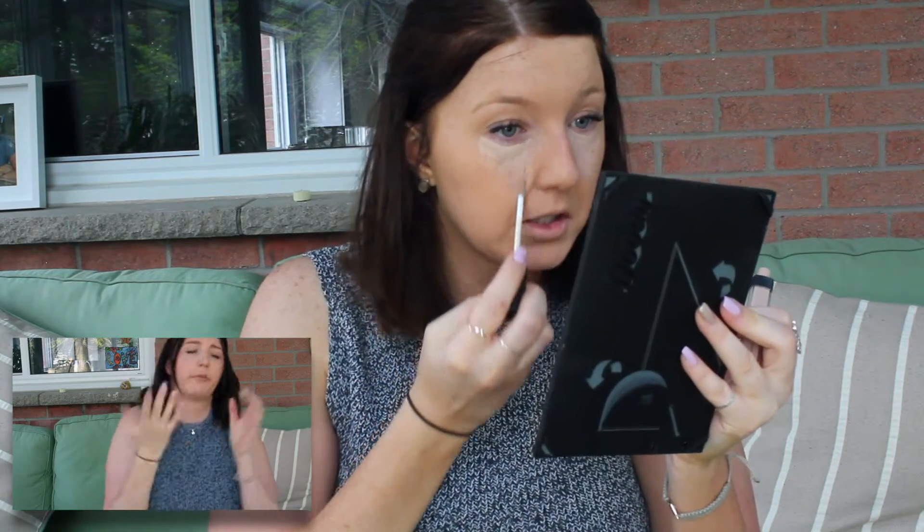After I'm done with my foundation, I like to move in with concealer. I'm currently just using the NARS Creamy Concealer in Light 2 Vanilla. I find their lighter shade is too light when I'm super pale, but this one's kind of perfect for both shades, which is nice. Just putting some under my eyes — our neighbor's dog was barking at like 6 in the morning, so definitely going to conceal those dark circles. Just a little spot, and some on the chin and down my nose. I don't want to do my forehead just yet because it does dry a little bit quickly.